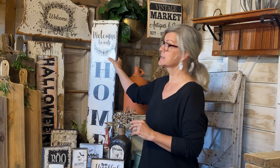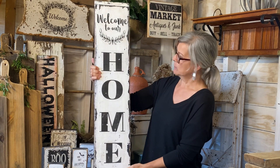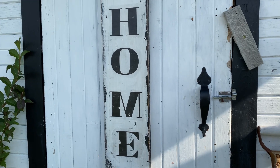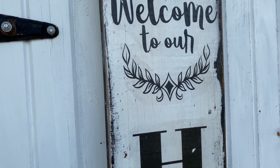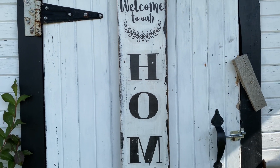The first thing I'm going to show is some farmhouse porch decor. I have a full tutorial on my porch makeover linked in the description. This is one of the signs I made — it says 'Welcome to Our Home.' It was made from the front of an old dresser drawer. I couldn't get the handles off, so I decided to leave them and make the sign on the back of the drawer.